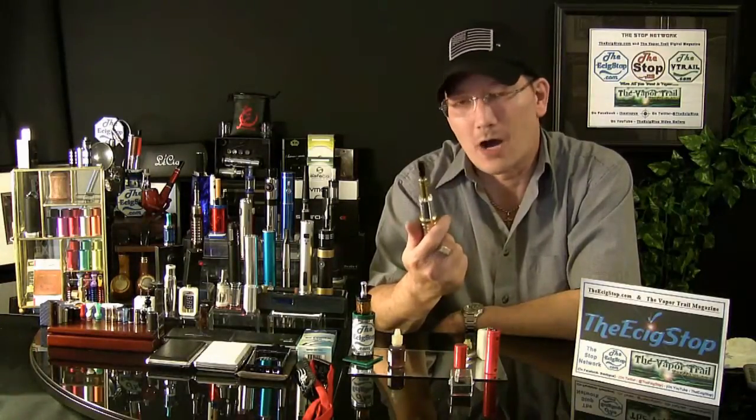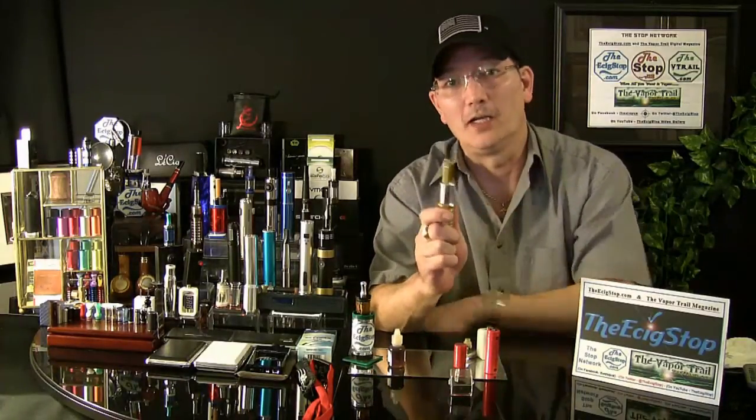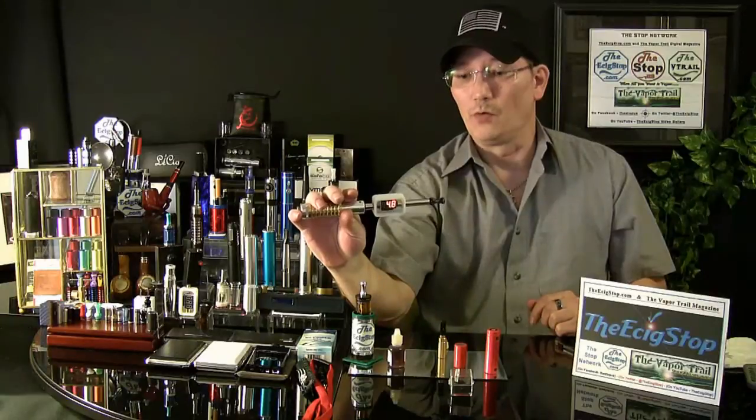The taste is just wow — just great taste. You definitely have to check out the new 901 atomizer at EmpireMods.com. So now I've got it running at 4.8 volts.